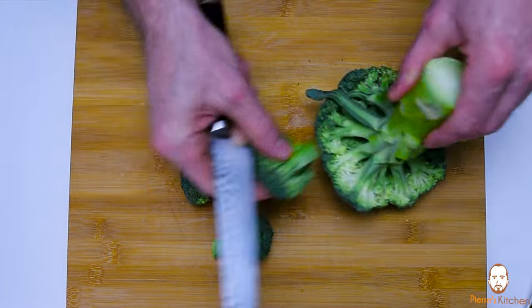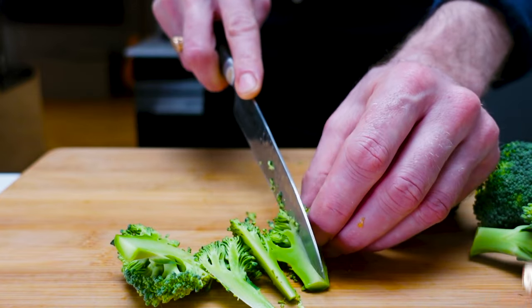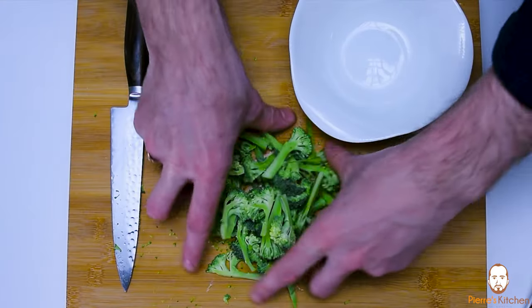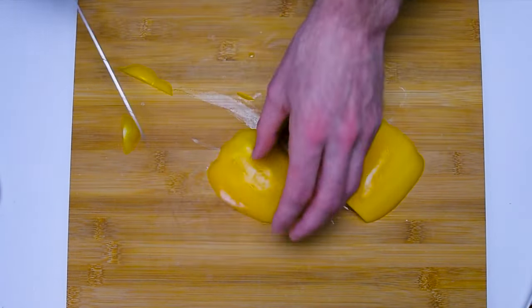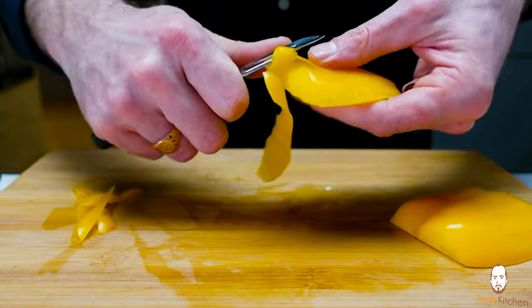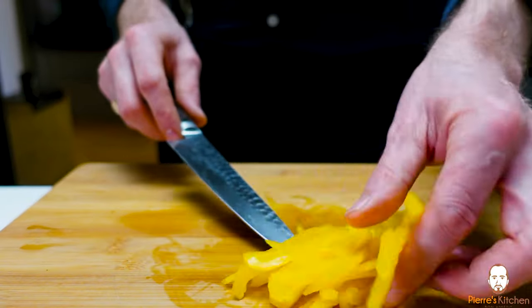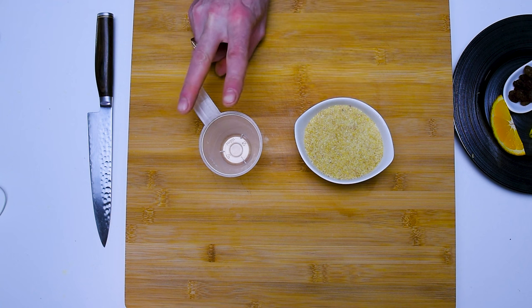Now it's the broccoli's turn. We'll cut them in half first and then into small thin quarters, because they need to steam quickly — the thinner, the better. For the bell pepper, slice it first, then use a peeler to remove the skin, which can be a bit awkward to eat. Then shred it into julienne strips and that's ready.